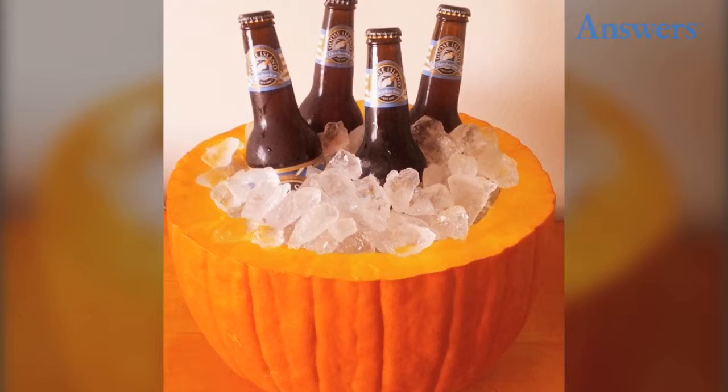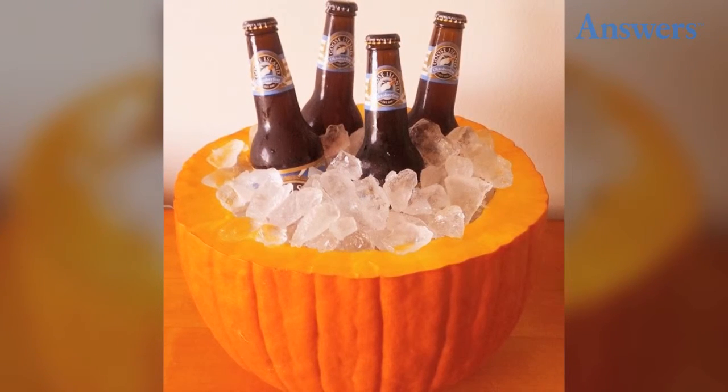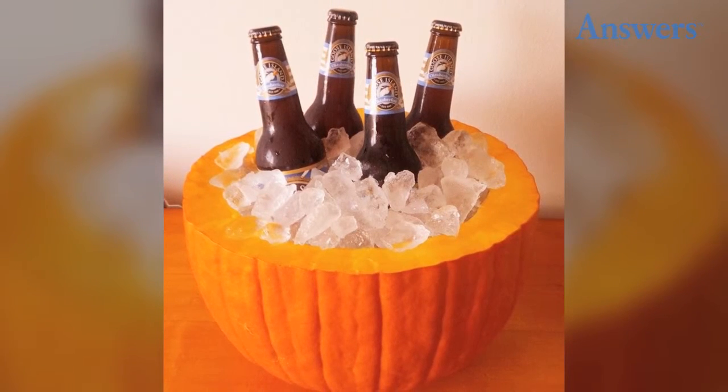17. Instant Cooler. Any small container lined with a plastic bag becomes an instant cooler. Simply add ice and drinks. No need to get up from the game.